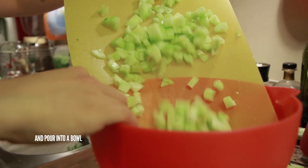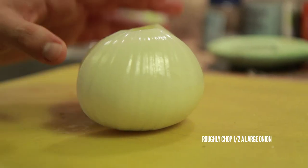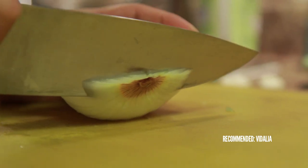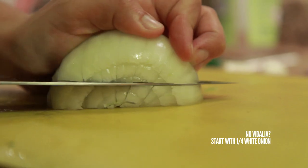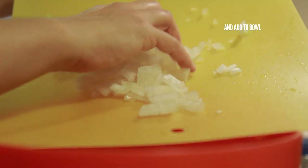Put your cucumber chunks in a bowl. Then roughly chop about half a large onion. I recommend using a Vidalia onion because they're a little bit sweeter, which is important since this is going to be a raw dish. If you don't have a Vidalia onion on hand, that's fine — use about a quarter of a regular onion. Add your onions to the bowl.